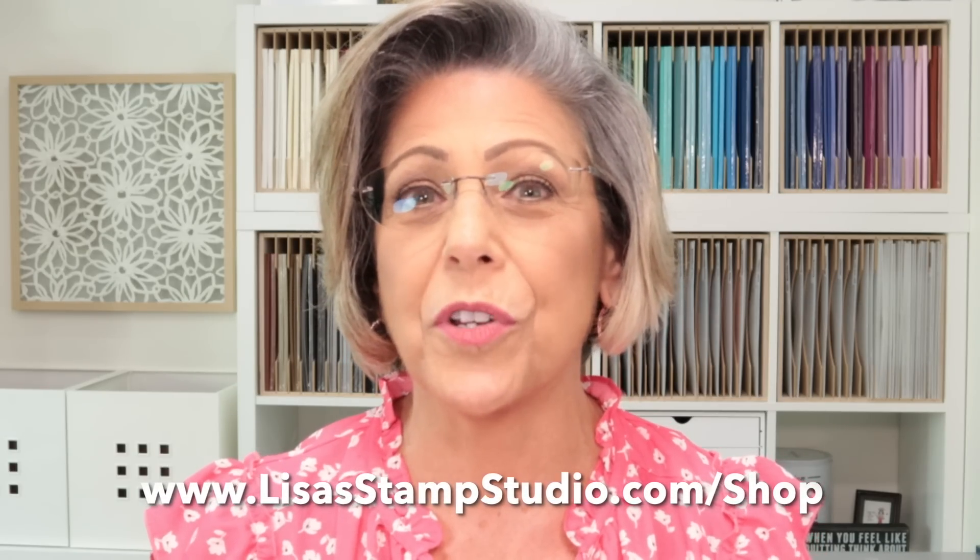I love to know your favorite — pop down in the comments and let me know which card you prefer. A couple of things to know: right now Stampin' Up! is having a designer series paper sale. I just showed you some great DSPs and you can get them at a discount. Selected patterns are available in the sale — head to my online store at lisastampstudio.com and click Shop to see the promotion and which papers are on sale.